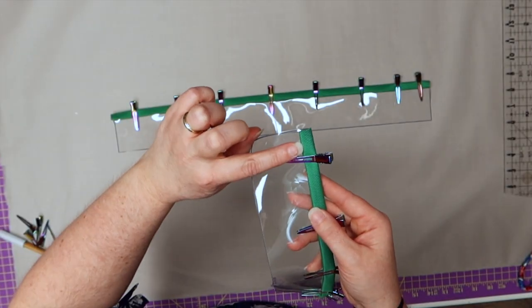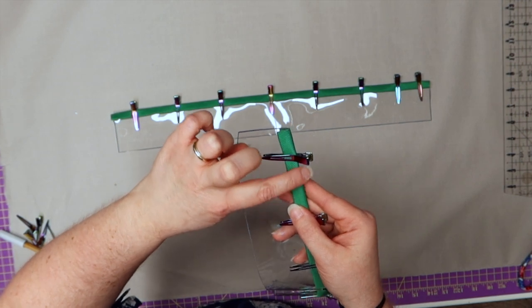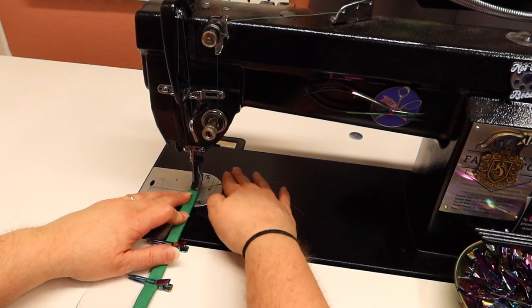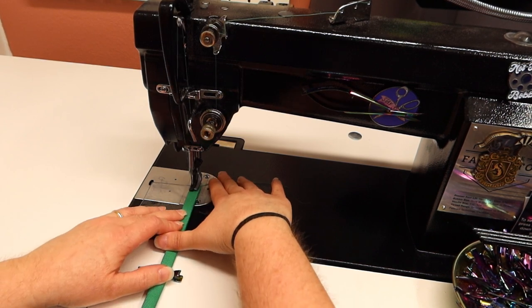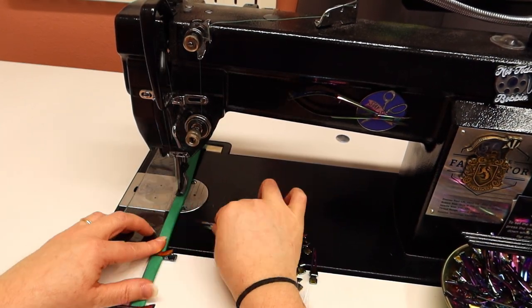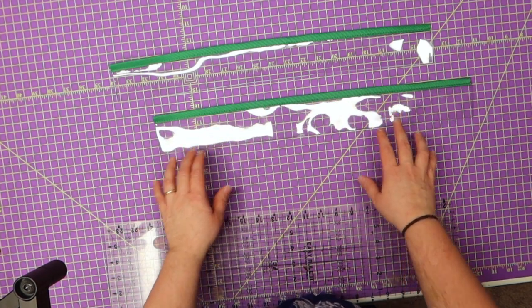Take this to the sewing machine and sew down this edge one eighth of an inch away from the edge on this side — we're not going to mess with the other side, just this side right here. I still have my stitch length at four and we're just going to sew right on the left side.